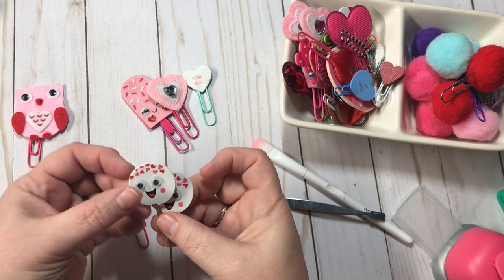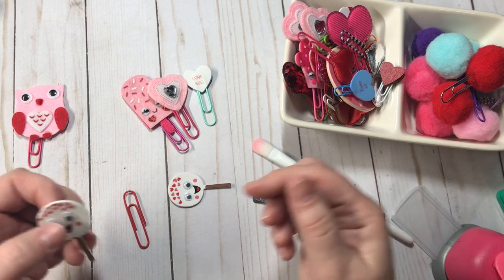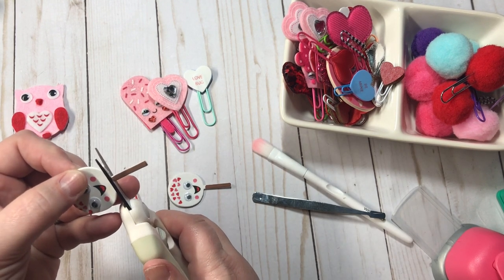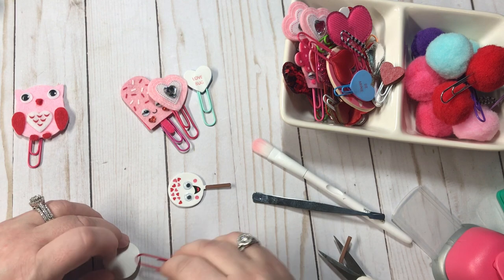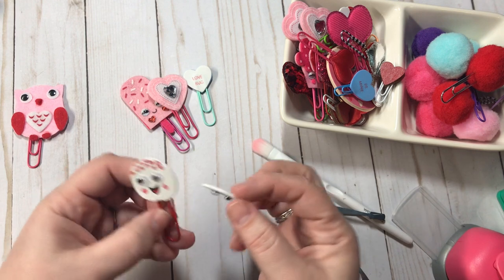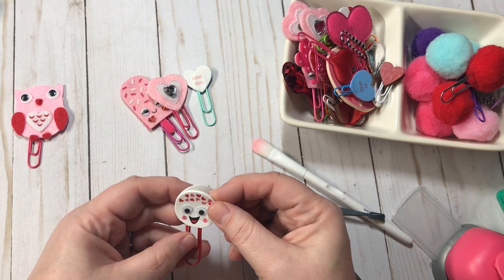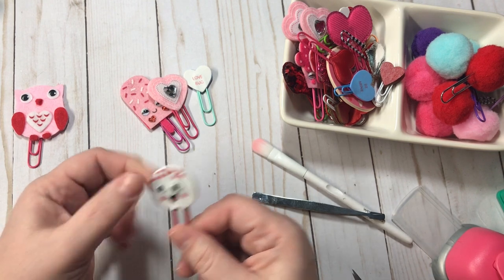Here is another one — these are the little foam ones. I'm going to peel this off. Actually, you know what, I'm going to cut off these sticks because I think they look cuter without it. There we go — it's kind of like a donut hole now instead of a lollipop. I'm going to cut this one off too. When you're doing two back to back, you want to make sure that you've got them going the same way — you don't want this one upside down. Super easy to make adorable paperclips.